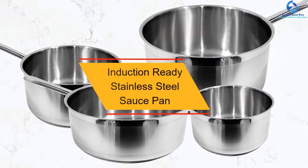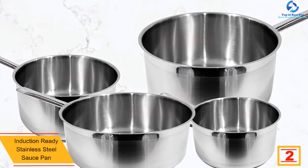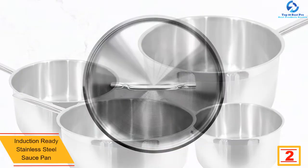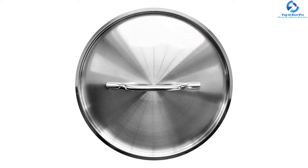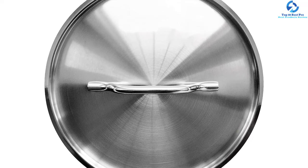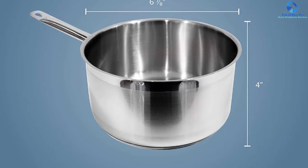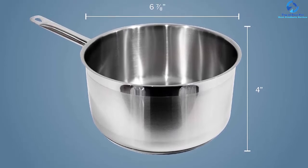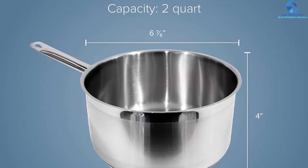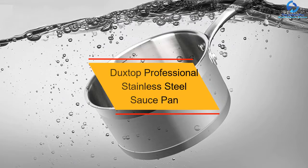At number 2, we have the Update International induction-ready stainless steel saucepan, best suited for everyday cooking. It is made of high-quality stainless steel that does not react with acidic food. This saucepan is effective for cooking over induction heat and can be used conveniently on different types of stoves, including gas, infrared, or electric. This 2-quart stainless steel saucepan comes with a lid that fits perfectly, supporting quick cooking and holding in flavors. It features a substantial handle that makes tossing and stirring food easy.